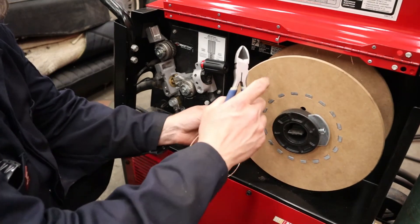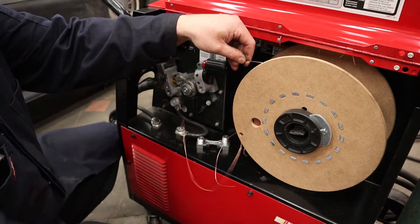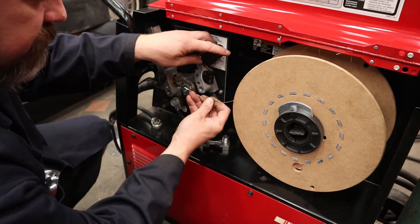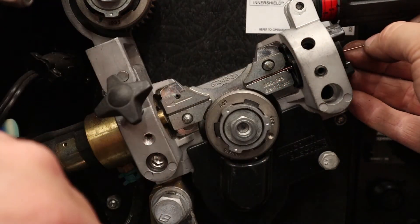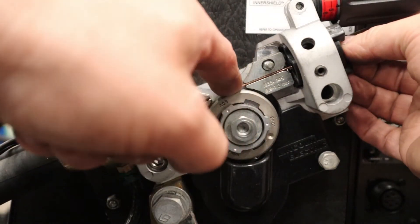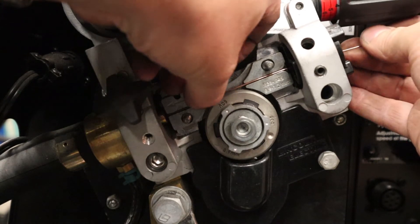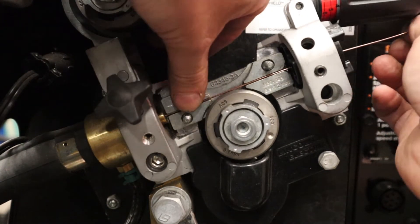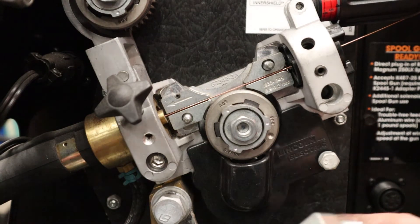Now that everything is cleaned up, it's time to feed the wire back in. Go back to your spool, make sure there are no kinks or damage, and cut it back to a clean end. There's a hole at the beginning of the feed mechanism — feed the wire in there. As you feed it through, keep it in the little track, check the drive rollers for the right wire size, make sure it sits in the groove on the bottom wheel, and help it into the hole for the liner. Feed it a couple of inches into the liner so it won't move on you.